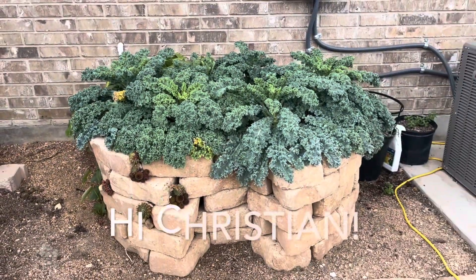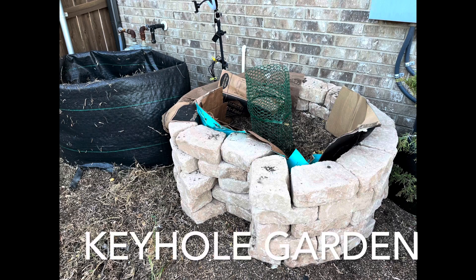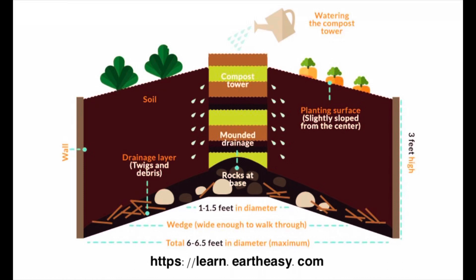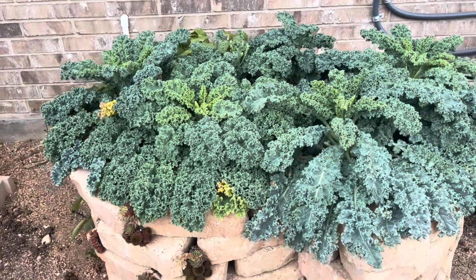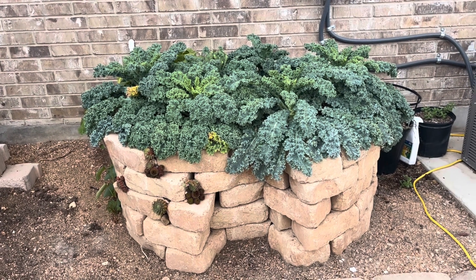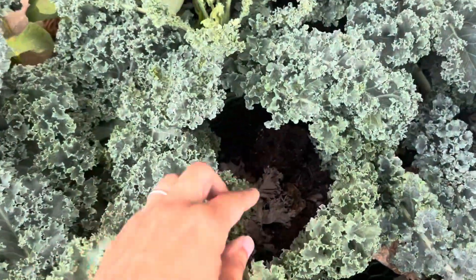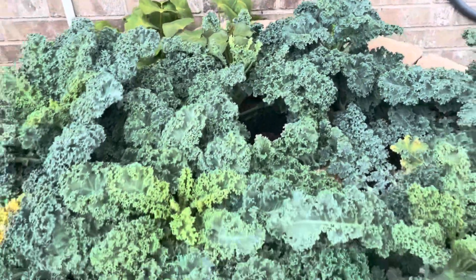Shout out to Christian who asked for an update on the keyhole garden. If you're not familiar, this is essentially a waist-high raised bed with a central compost bin. The purpose is that it requires less water and less fertilizer, making it a very efficient style of raised bed gardening. This area has eastern exposure and gets about four to six hours of sun per day. I water it once every other week — I put the hose on stream right into the central compost bin and let it run for 10 to 15 minutes.